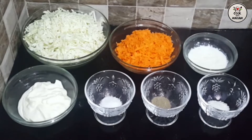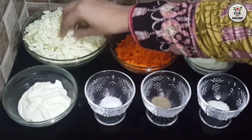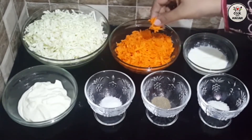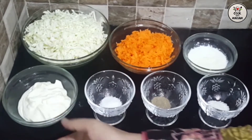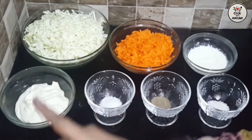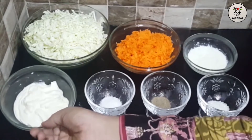I am going to cut about 3 cups of cabbage. I have also cut carrots. This is homemade. Check the texture — I will show you the link in the description box. You will definitely try it.